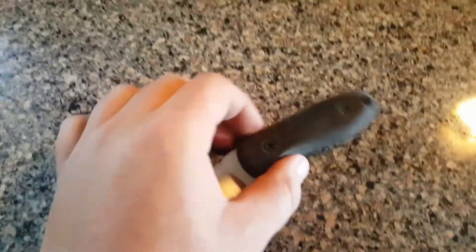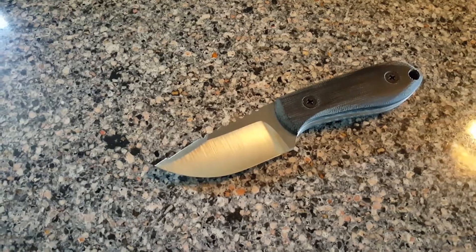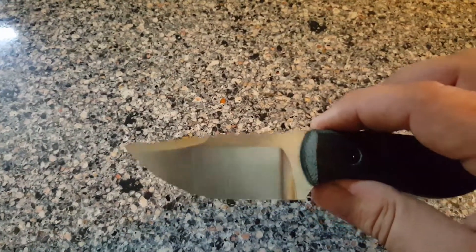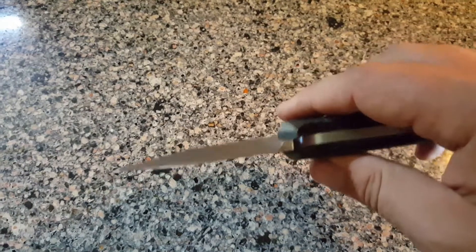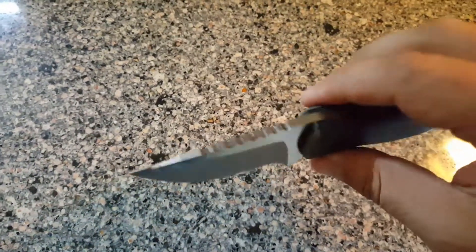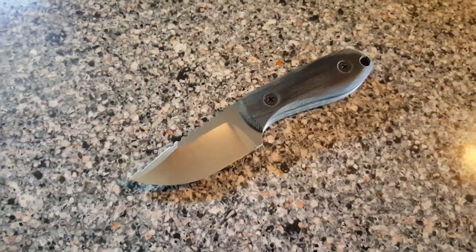Anyway guys, just wanted to kind of touch base — it's been several months, as it tends to be. I'm hoping now that I'm back into the knives a bit more there'll be some more stuff for me to post. Seeing the same pocket tools over and over gets boring for some of you guys, so I just want to let you know I'm back in the swing of things with the blades. This one is actually going off to a leather maker down in the States to get a custom leather sheath done up, and then it'll be available. That'll give me some time to finish it up as well. Anyway guys, just wanted to touch base — thanks everyone for sticking around, and hope to have some more blades to show you soon.